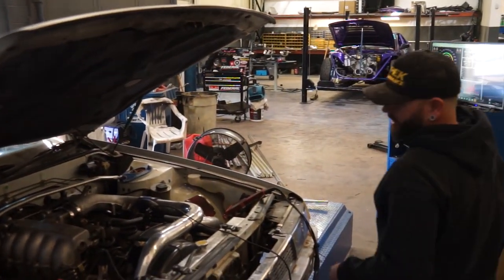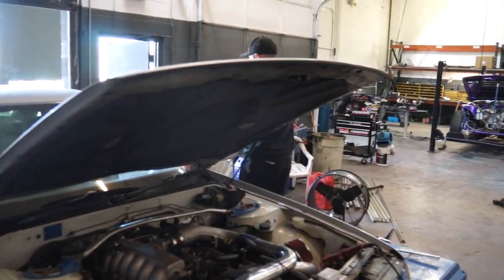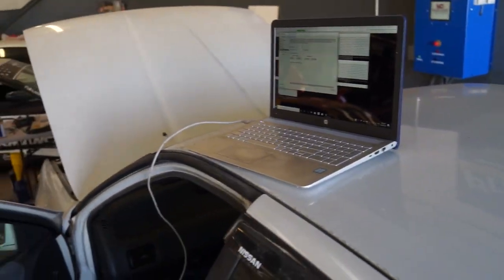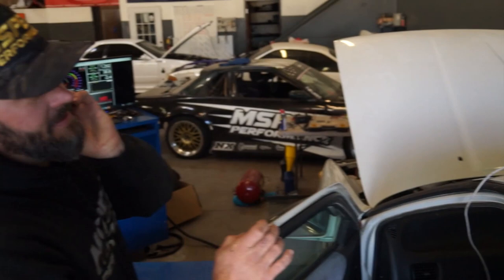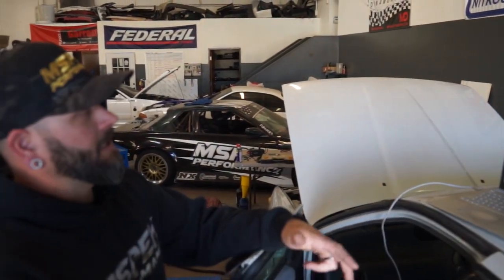Got to get the car running stable so we can do an ignition timing sync. For that, put the car in idle. I will lock out the ignition timing at zero degrees. Locking ignition timing at zero degrees turns off any type of multiplier, any type of coolant temp correction, any type of transient throttle, any type of idle correction.